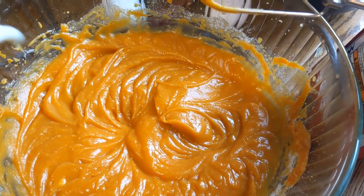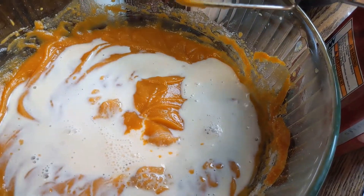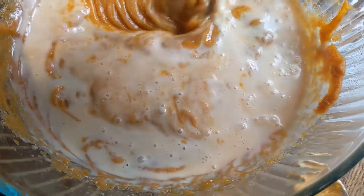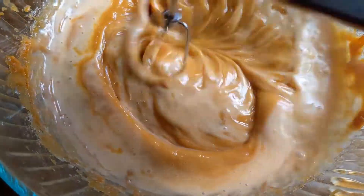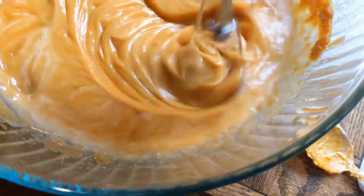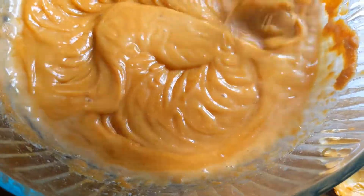Next I'm going to add in half a cup of milk and mix that in too. One reason I make sure the butter is completely smoothed into the sweet potatoes is that when you add the milk or any cold ingredients, the butter will harden back up and be lumpy — so you'd have little lumps of butter in your pie filling, which is not great.